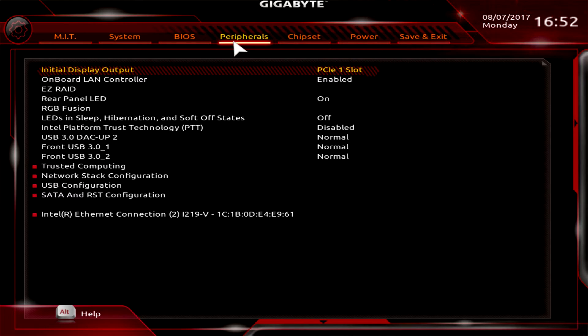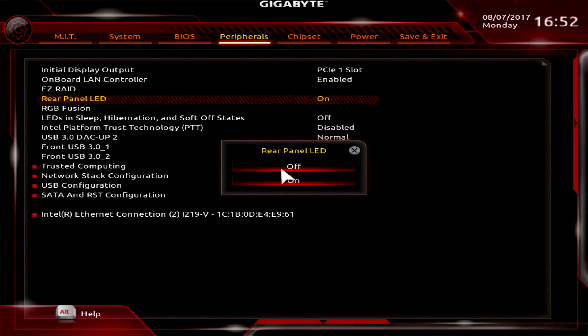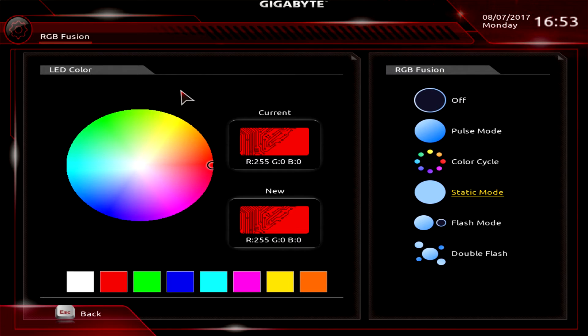Under Peripherals you have everything related to the board's controllers: USB controllers, RAID, and LEDs including all the RGB on the board. You can set up RAID, turn the onboard LAN controller on or off, and control rear panel LEDs on the I/O shield — useful if the lights are annoying or you're going to sleep. RGB Fusion lets you change the LED color and mode, though the Windows software offers more advanced options.